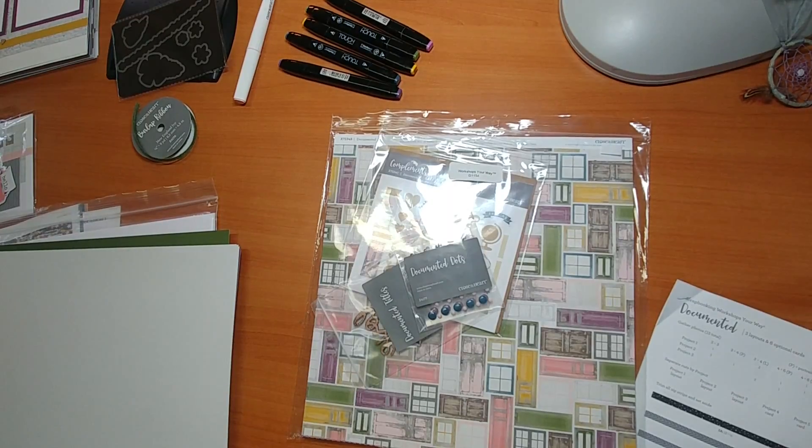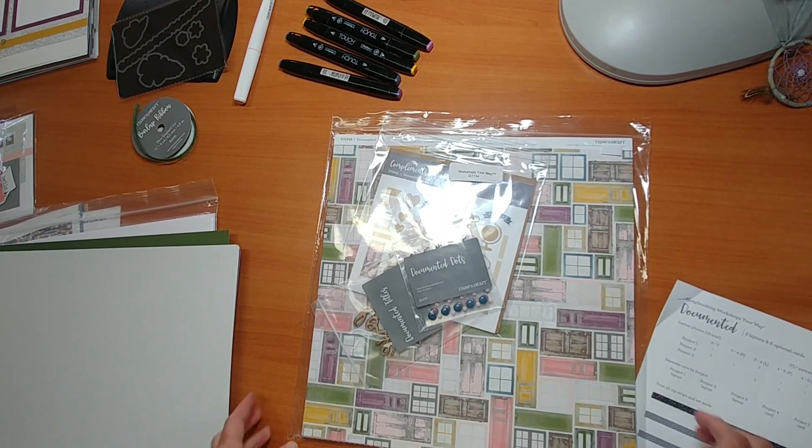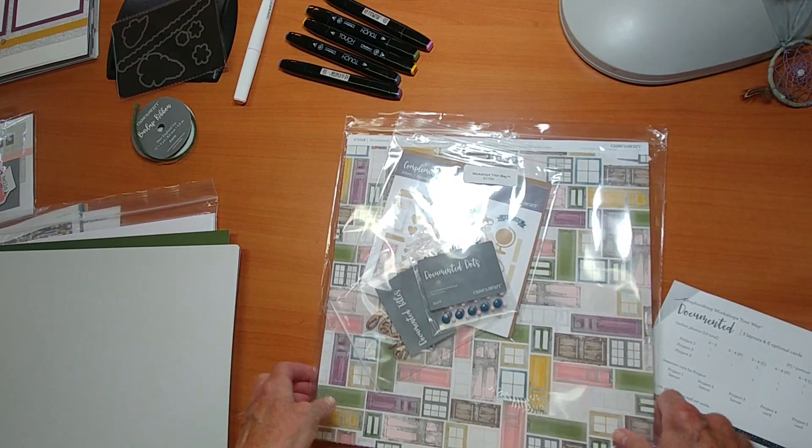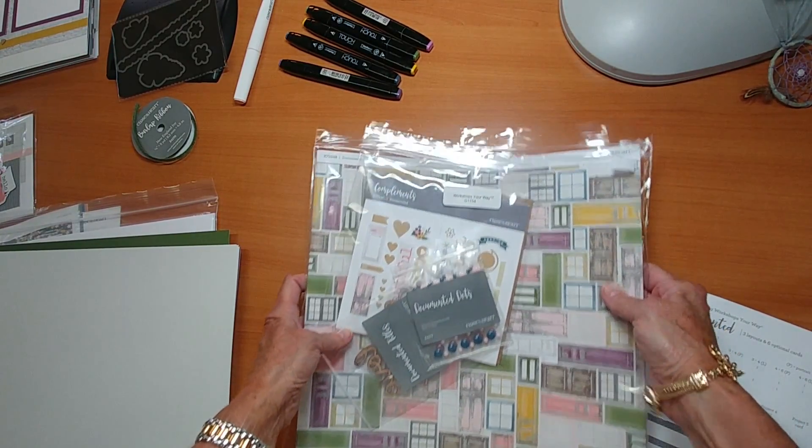These are things that you would need for the class. If you email me, I will also send you the shopping list of what you need. I want to let you know that this product line retires at the end of August — so that's a week away. We'll be offering the class on Monday, September 10th at 8 p.m. Eastern Time. Let me go through some more of the details about the product line.